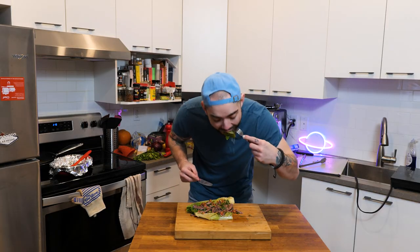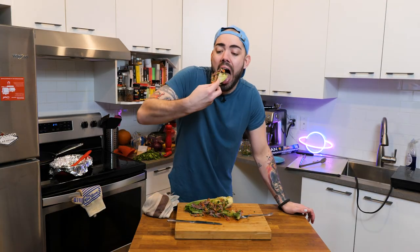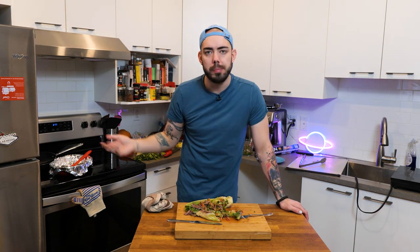And now we eat. Mmm. Oh yeah. I'm using my hands, I don't care. Super easy, super good — like me. It's a salad, it's kind of good for you, right? Get the duck out of here. Bye everyone!